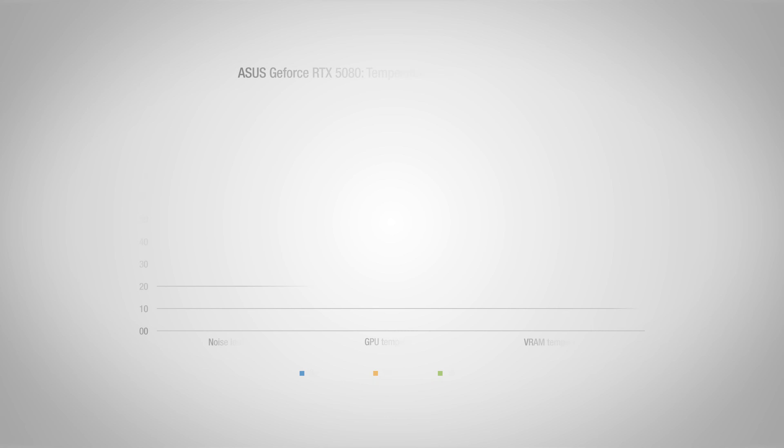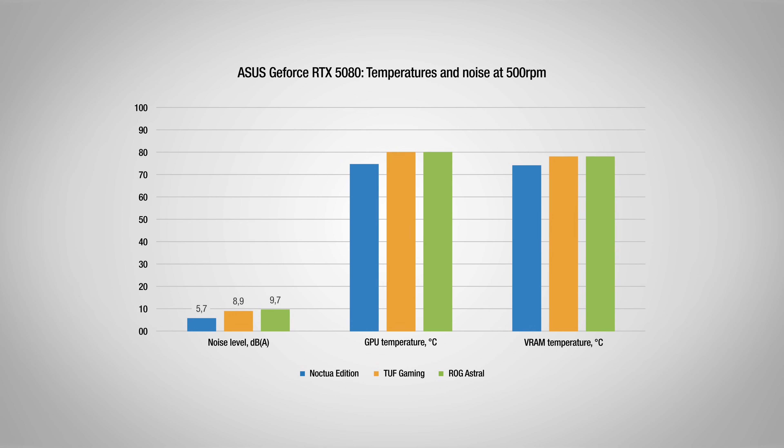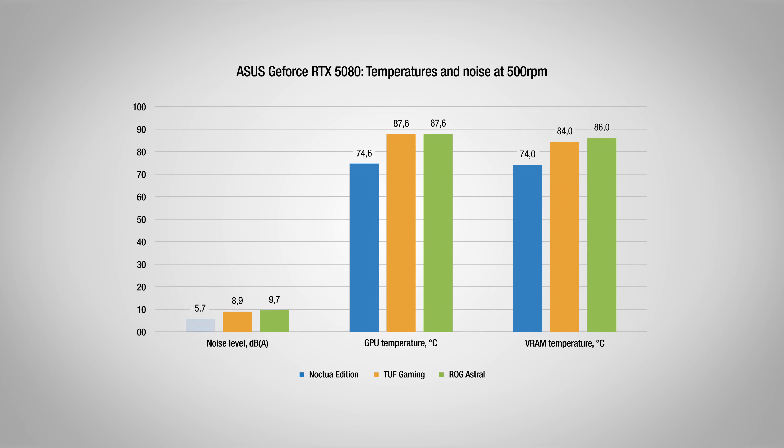In a more extreme test setup, we forced the graphics cards to operate the fans at only 500 rpm. In this case, all three cards operate at extremely quiet noise levels, below 10 dBA. While all are nearly inaudible, the Noctua Edition still maintains an edge.